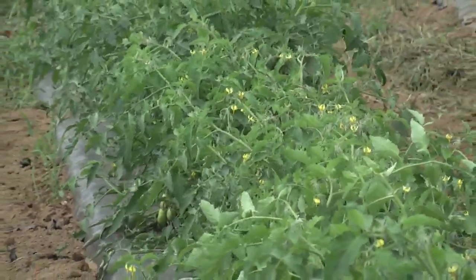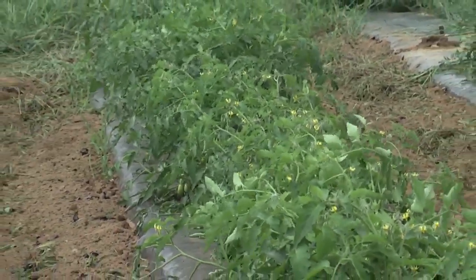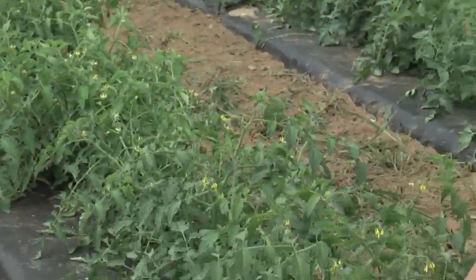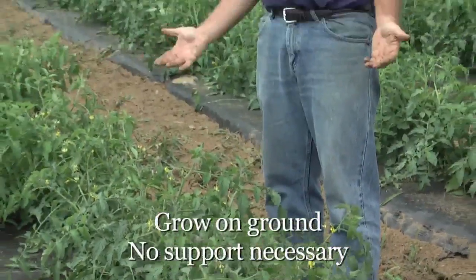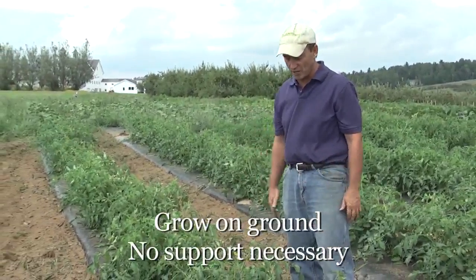Types of plants we normally see as bush tomato plants would be paste tomatoes or canning tomatoes. You can see some here that are just starting to ripen. These plants will do perfectly well growing on the ground — we typically don't need to give them any type of support or grow them on a trellis or on a stake.